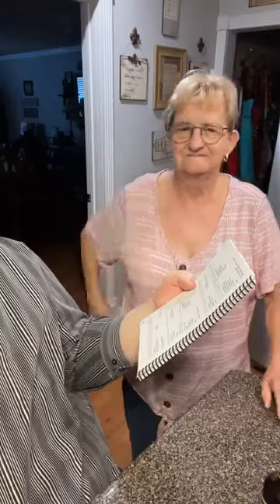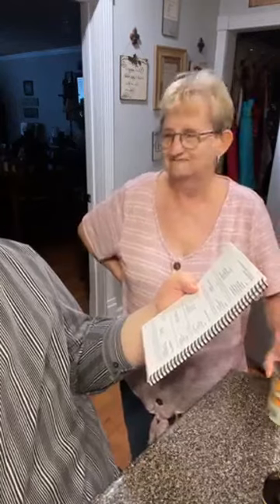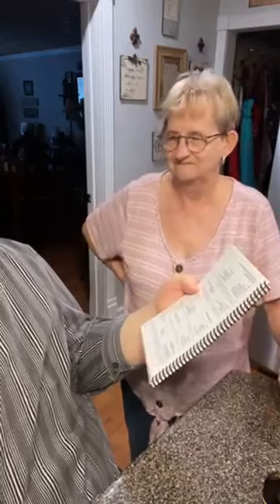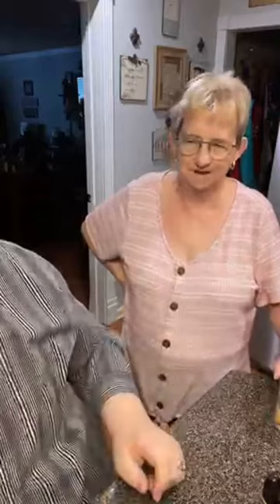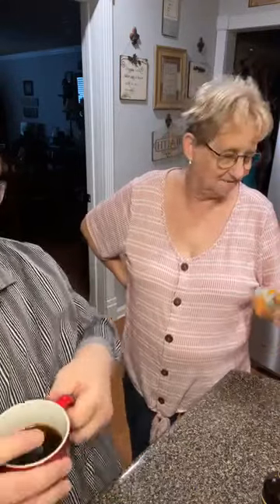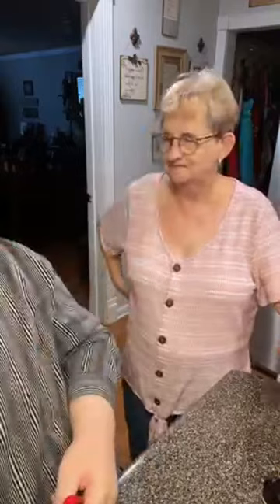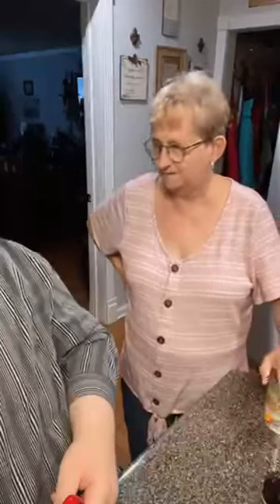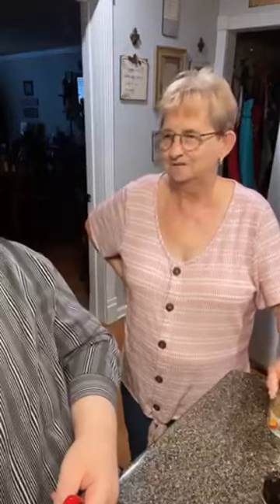So here we have a cookbook: easy cobbler — one can of fruit, your choice; one cup of self-rising flour; one stick of butter; one cup of sugar; and one cup of milk. It says in a 12 or 13 pan, but I'm going to change the recipe as usual — I'm going to fix just for me and you, just a half a cup of flour, a half a cup of milk, and a half a cup of sugar.